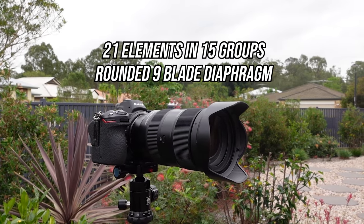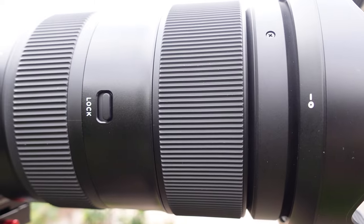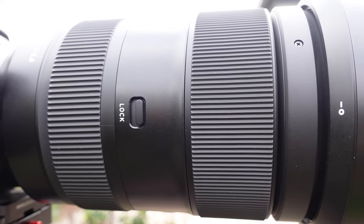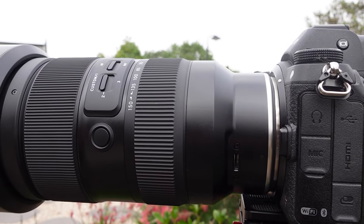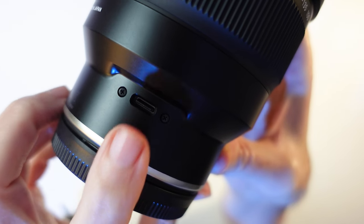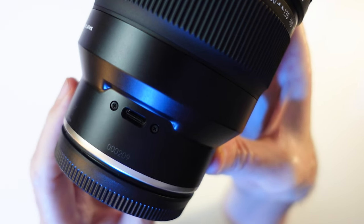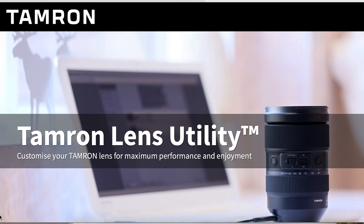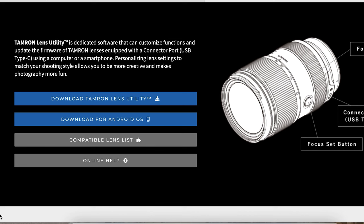Minimum aperture is f16 to f22. Optical construction has 21 elements in 15 groups and a 9-blade rounded diaphragm. One thing to note: this lens does not have any image stabilisation and instead relies on the inbuilt stabilisation or vibration reduction on the Nikon Z full frame cameras. There's a USB-C port towards the rear of the lens where you can update firmware and custom design the operation of the lens via the Tamron Lens Utility free software program. I'll leave a link in the video description below.